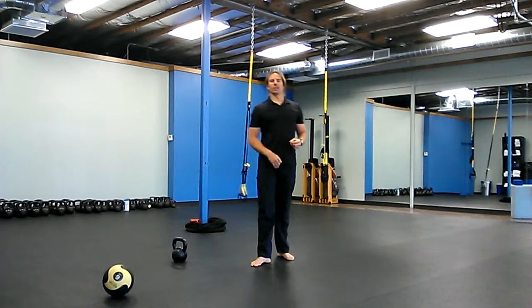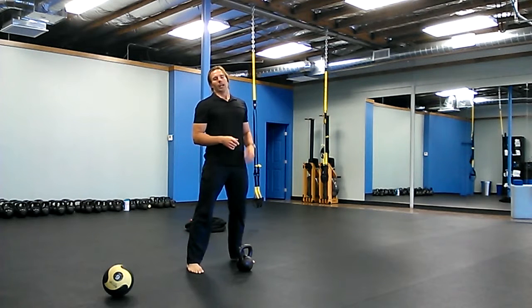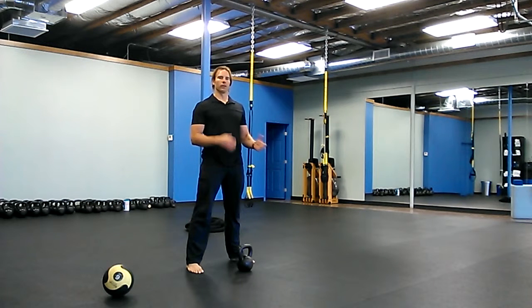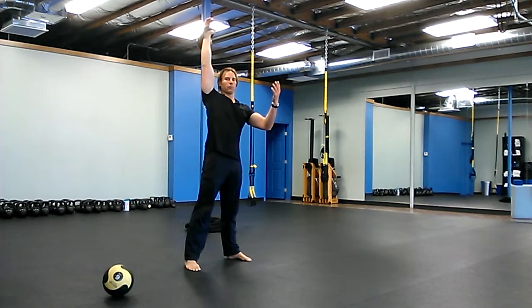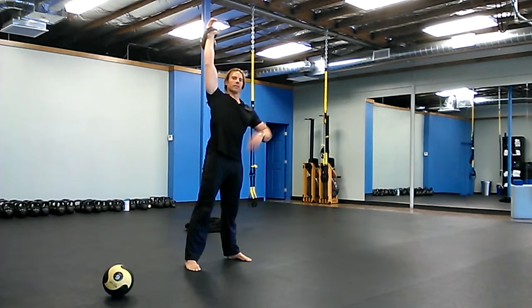If you have a partner, this is great — it's an I-go-you-go snatch. If you don't have a partner, just take two or three seconds rest between each rep. All it is is working on the lockout position, because when people get into a rush they shortchange their lockout — this just enhances that lockout. Both people snatch, hold the bell up, and then I-go-you-go: I go, hold, then my partner goes, and back and forth. Ten times on each side.